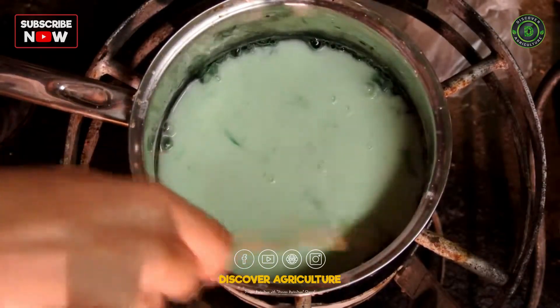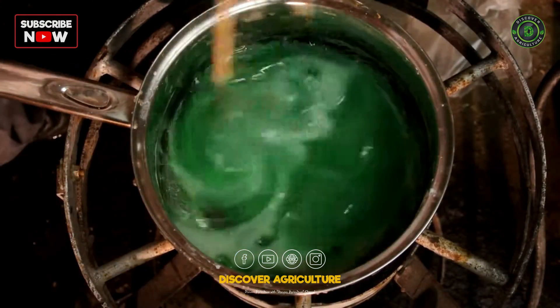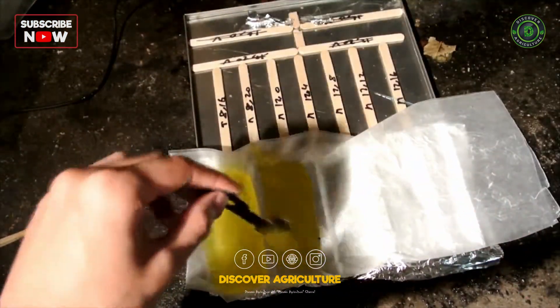Keep mixing and don't be worried if you see nothing happening. The transition is noticeable and almost instant. After you see it become translucent and much thicker, give it about another 30 seconds and you're ready to start pouring. Pour your plastic into any molds you like.